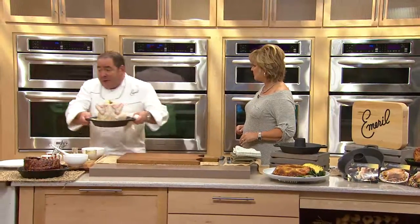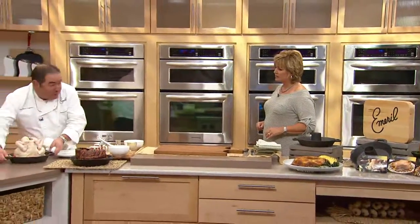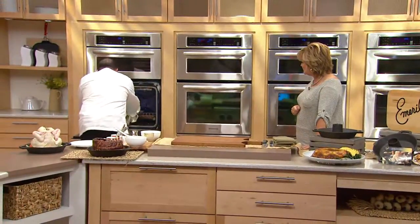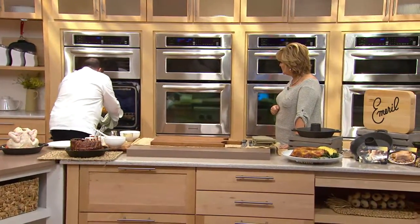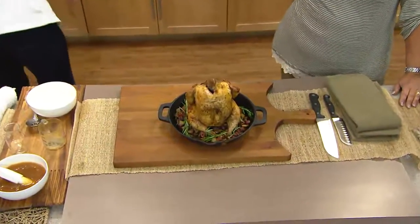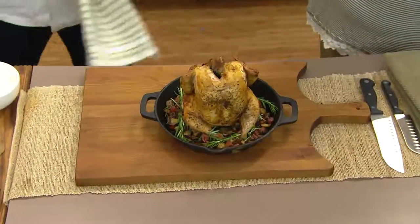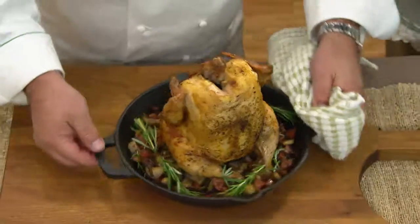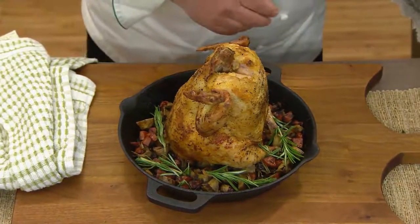So this goes in the oven now. Through the magic of television, we have one that was put in earlier that's all finished. This takes about 55 minutes to an hour, and you can get as creative as you want — sometimes I do diced potatoes, mushrooms. The key is to show you how the end result looks.